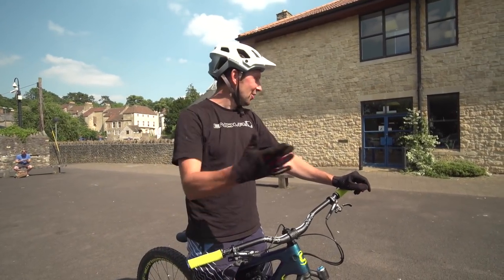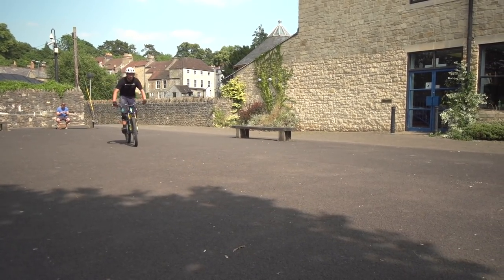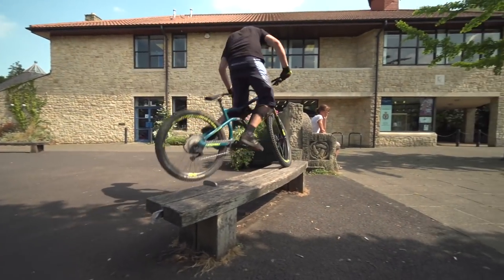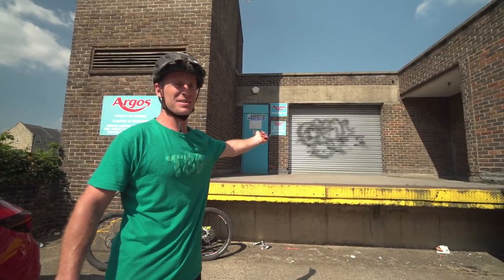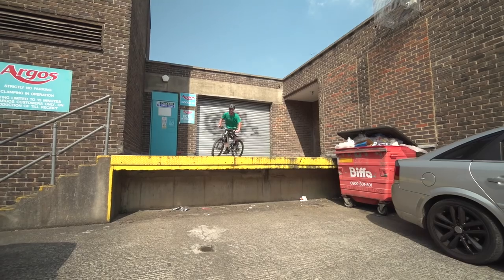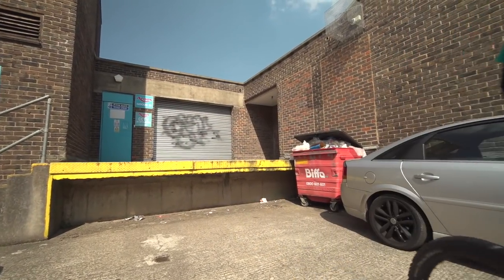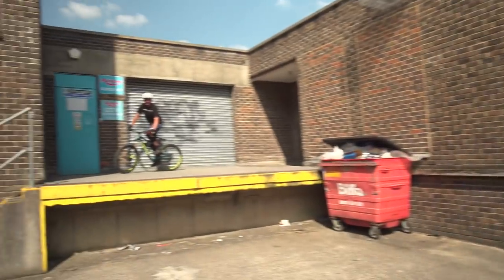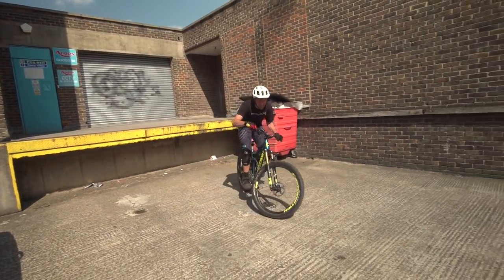So here, another little spot - loads of benches, lines, manual lines. How can we get a manual to 180 nose bump to free coast out? This is a classic Chris Smith spot - it's a loading bay around the back of some shops. We're both going to 360 nose pivot off it. Sick. I was actually worried to do that, it worked well good. Show us how it's done then Chris. 360 Chris. Perfect.